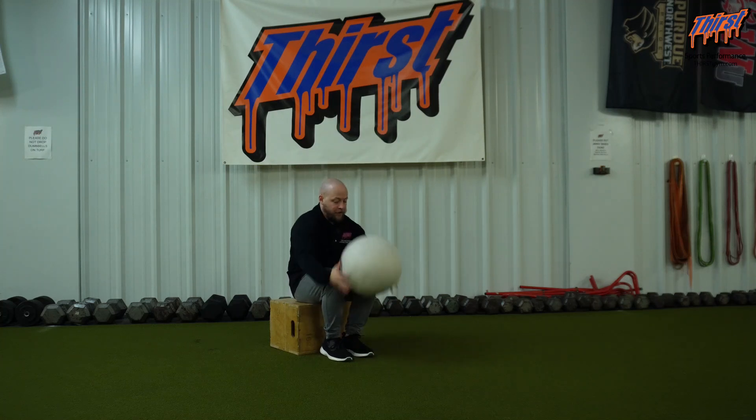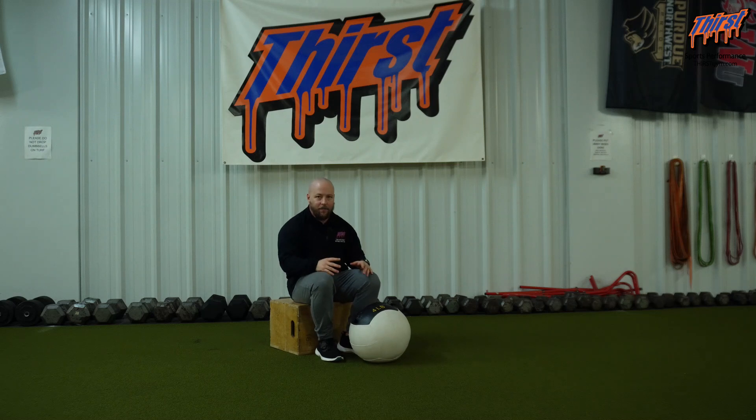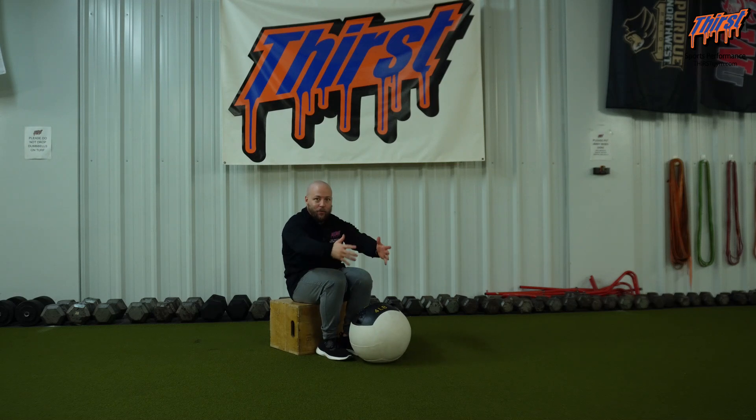I'm going to take the med ball overhead, trying to reach forward as far as I can as I'm doing that slam. I want to make sure that my feet are flat and I'm reaching and I'm feeling that back open up.